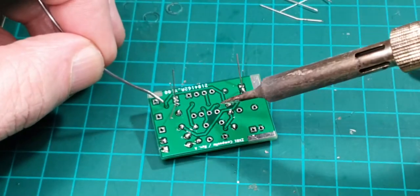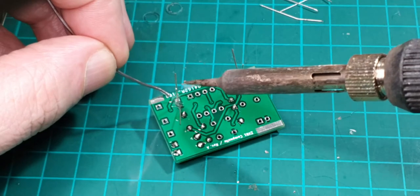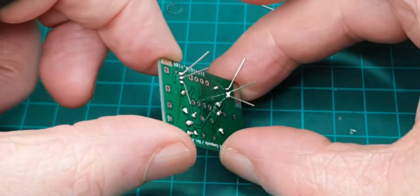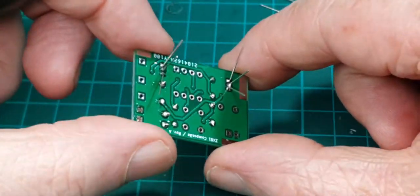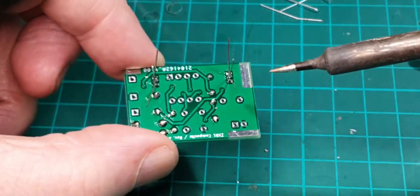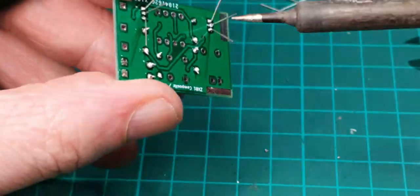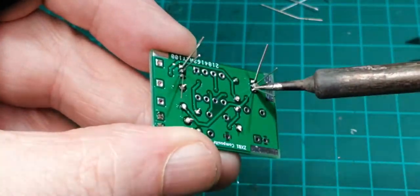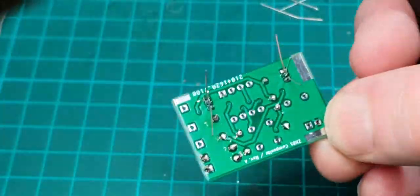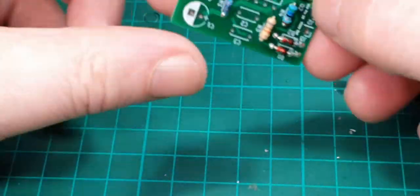And immediately I've got a solder bridge. Let's have a closer look — the second one I did looks okay, but the first one has a bit of a solder bridge, so we need to clean that out. Let's try the easy way first. Yep, that looks okay — just going to let the solder line flow between them. There we go. Right, that's got those two on.